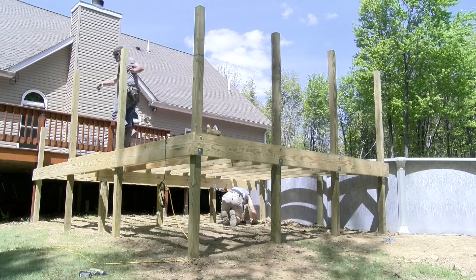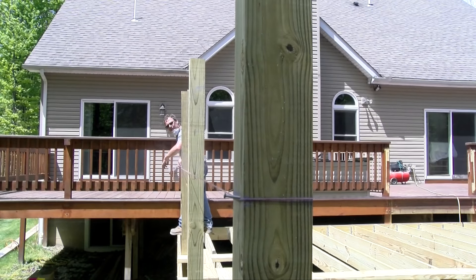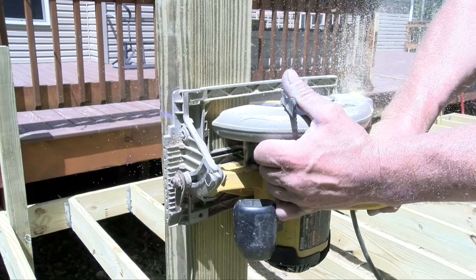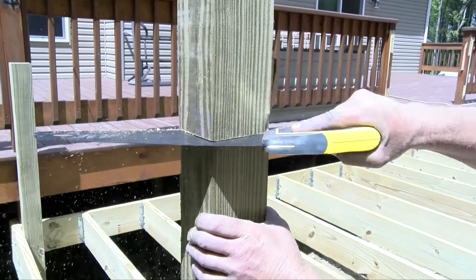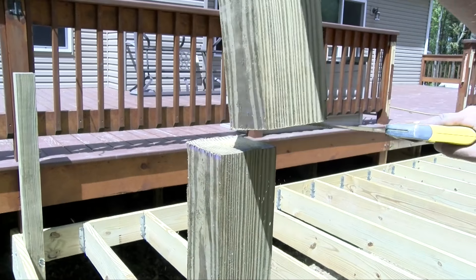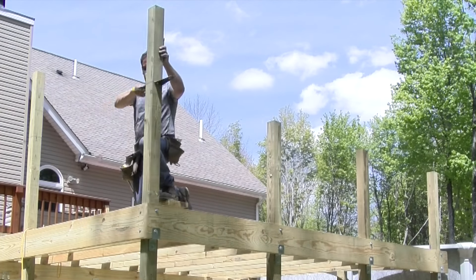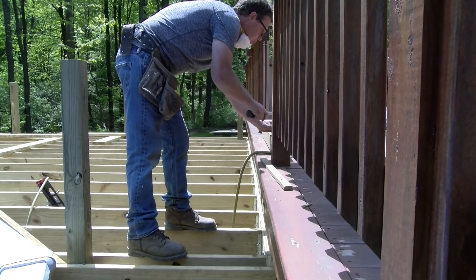I mark all the four-by-four posts at thirty-five and a half inches above the framing; this will put the finish rail height at thirty-six inches above the finished floor. I use a circular saw to cut as deep as I can, then use a hand saw to finish cutting them off. Using a hand saw gives the tops of the posts a smooth, even finish.